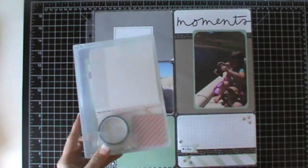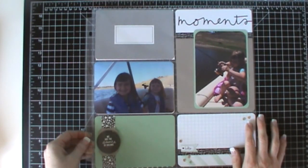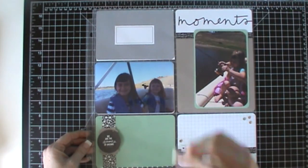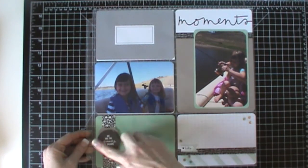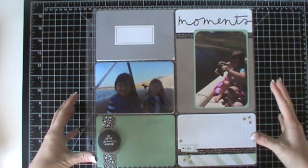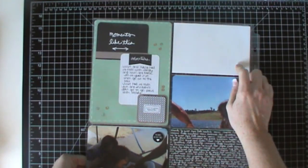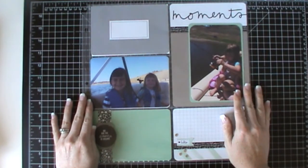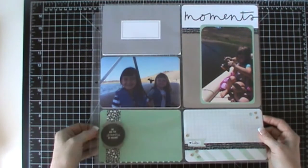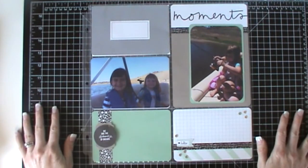This kit is called Moments Like These and I have used another page protector that is an old Stampin' Up page protector. It has a 6x8 pocket here and then 4x6 pockets here. I used this particular layout because I didn't have enough photos to fill a whole page protector and I wanted enough to reach on the front and the back. I'm also trying to use up my Stampin' Up page protectors that we don't sell anymore.